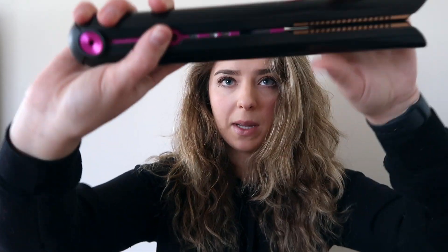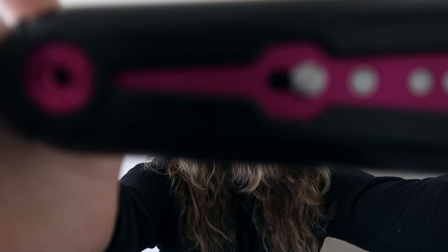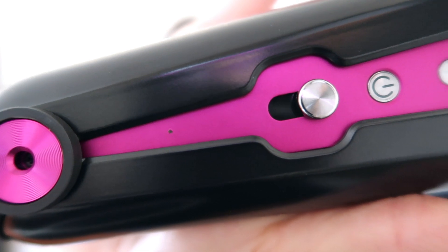I want to test out the actual battery life and I'm going to time it. What I noticed is when you pop it open — you just slide this — there's already a chip on the ceramic. Yeah, see right there. That is so annoying.